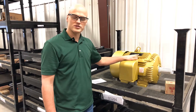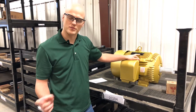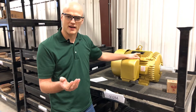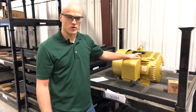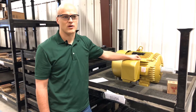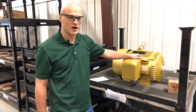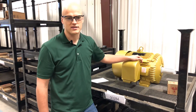You also have to think about the horsepower you size it for. Look at the brake horsepower you've received on your fan selection. You want to look for the next class up from that brake horsepower. For example, if you had a brake horsepower of 28.4, you'll need at least 30 horsepower to move that wheel properly, so you'd size a 30 horsepower motor or larger depending on the duty.